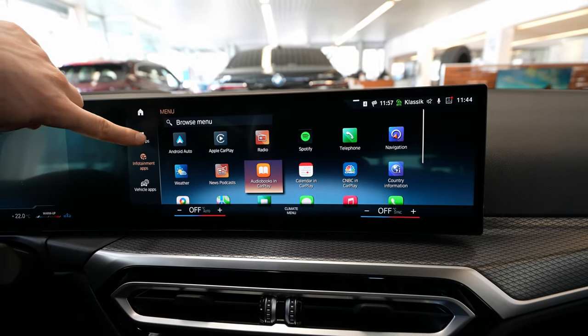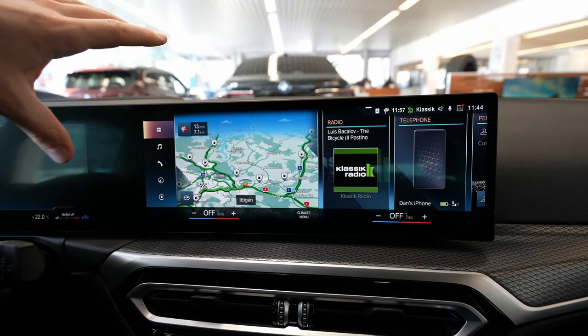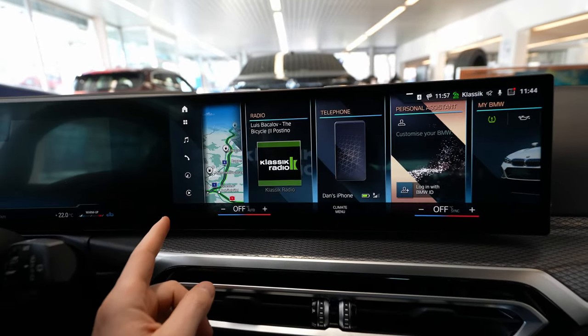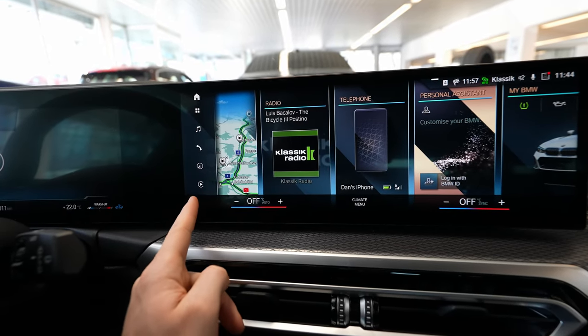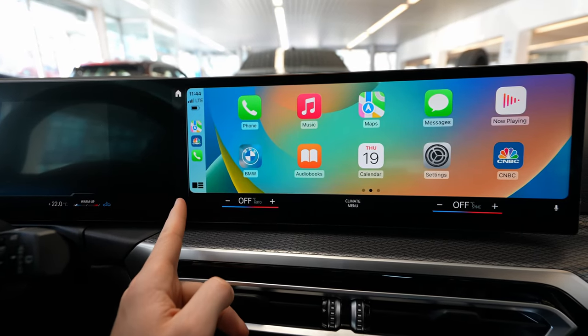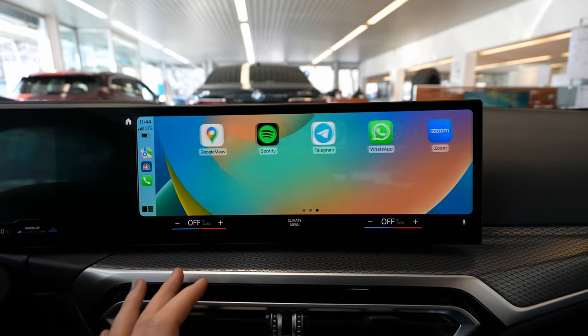If you go to Home, you can use your multimedia system the same way as before. But if you want to go into Apple CarPlay, there's an extra button here. Once you press that button, you go into the Apple CarPlay interface.